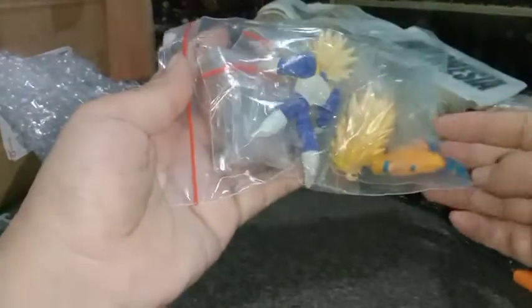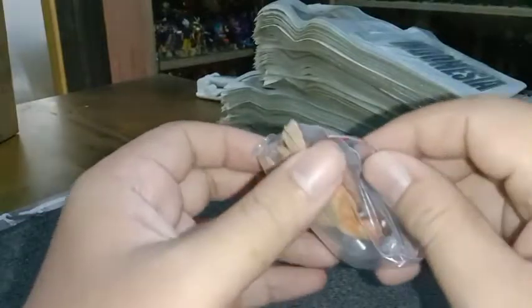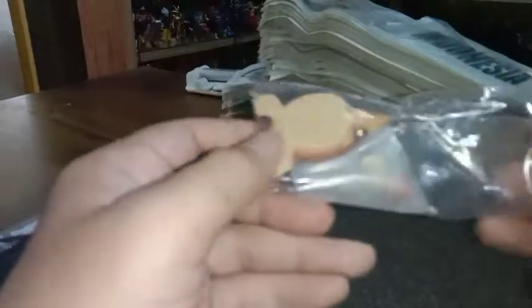Ini yang akan saya pilih mungkin yang jarang saya buka teman-teman. Oke ini akan saya buka. Saya singkirkan dulu yang lain. Ini sekarang yang akan saya buka adalah Gohan kecil teman-teman — Gohan kecil bersama dengan kura-kuranya. Di tangan ini sudah ada satu bungkusan figur HG yang akan saya buka dan tunjukkan. Ini mungkin figur yang jarang saya buka, kita lihatin nanti isinya apa.